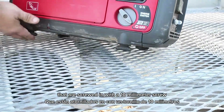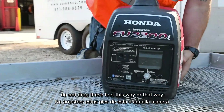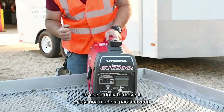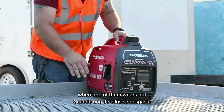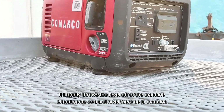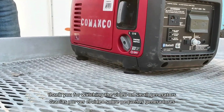On these units they have little rubber feet that are screwed in with a 10-millimeter screw. Do not drag these feet side to side — if you can't pick this machine up, use a dolly to move it or let somebody else do it. When one of those feet wears out, it literally throws the level off of the machine and you'll never be able to get the oil level correct when you go to fill it.